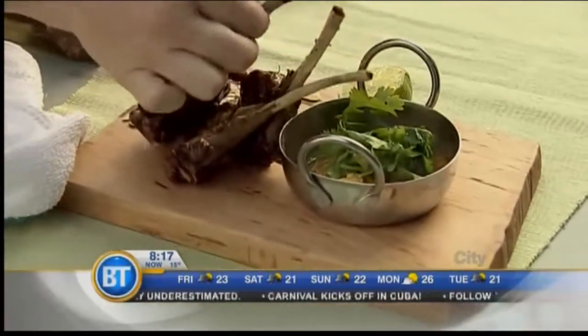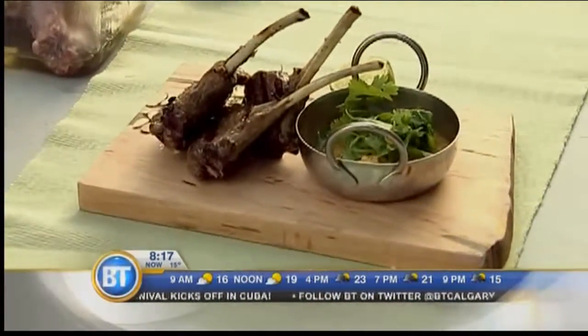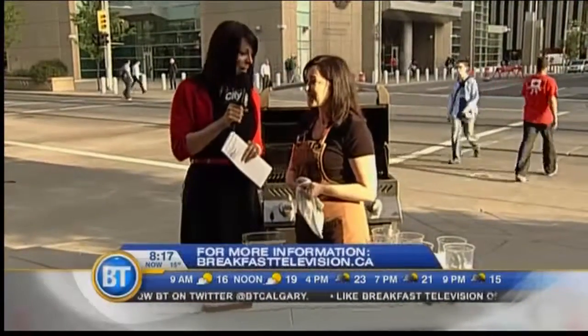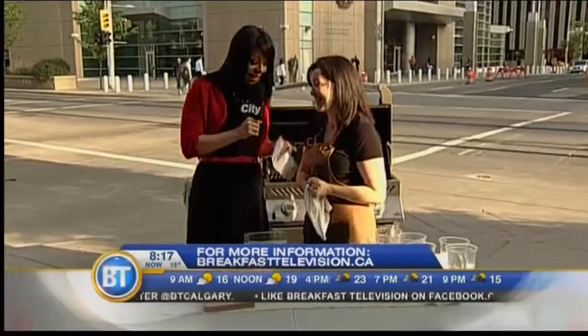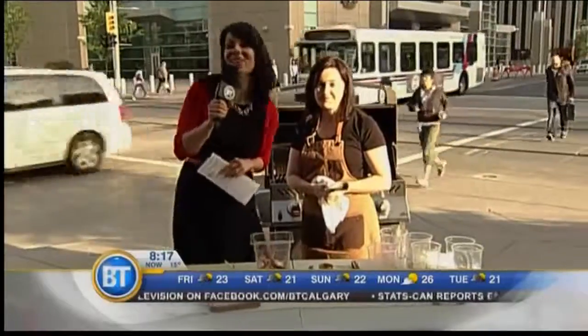One of the many small plates served at Cleaver. Tell us where Cleaver is — it's on 17th Ave, at 4th Street and 17th Ave. It's going to be a very busy place — you'll definitely see me there. Nice to meet you. Chef Barbara Spain from Cleaver. Andrew Schultz, I'm out here and you're not.